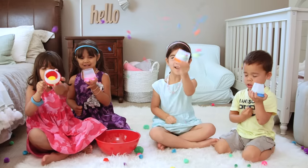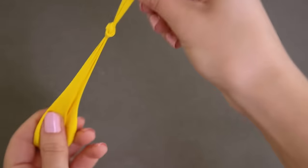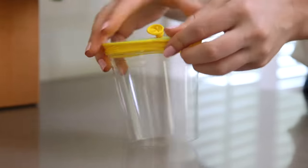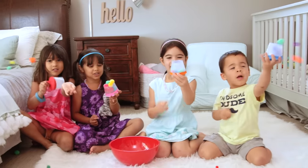Celebrate with these awesome balloon poppers. Cut off the bottom of a sturdy plastic cup, tie a balloon, cut off the tip, and wrap it around the lip of the cup. Fill with pom-poms and pop! You're in for an endless game of pick up the pom-poms.